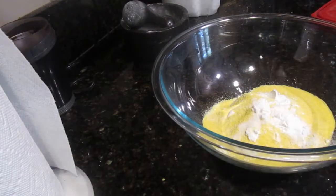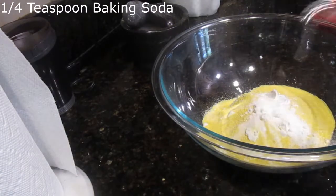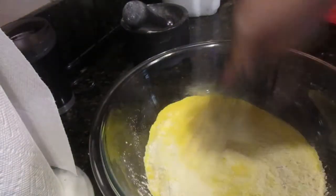A quarter teaspoon of baking soda goes in next. If you've confused the two again, then you really need to restart the video. Wait — I just put in sugar. Well, it'll just taste a bit sweeter, who cares? Use a whisk and exterminate all chances of them staying separated. Set it aside.